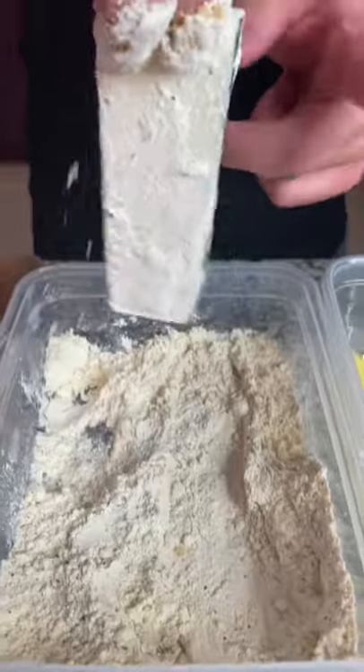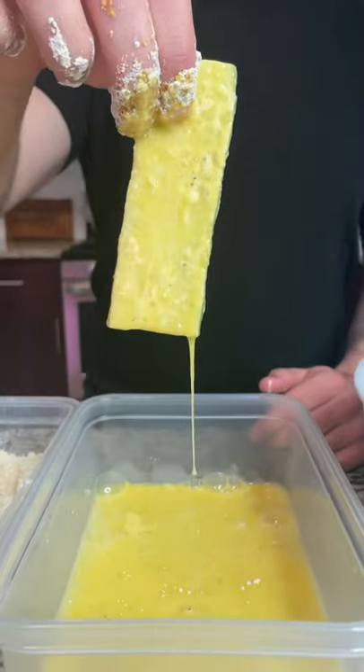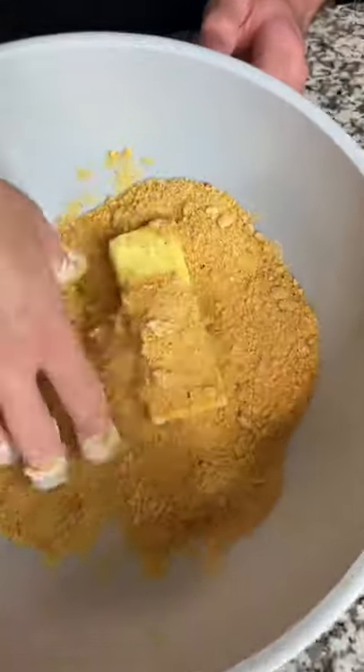Now it's time to bread your zucchini. Go right into the flour first, making sure to knock off the excess flour. Then right into your egg, and then finally into your breadcrumbs, making sure that they are evenly coated.